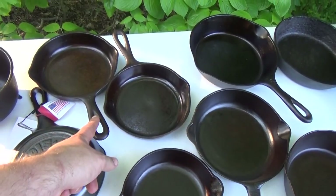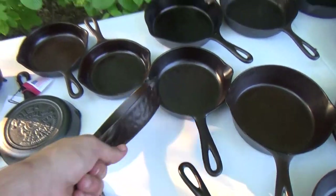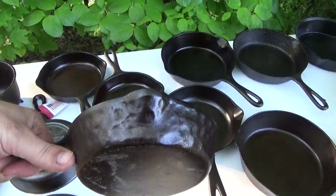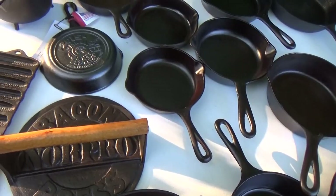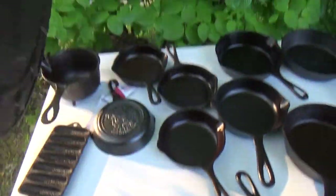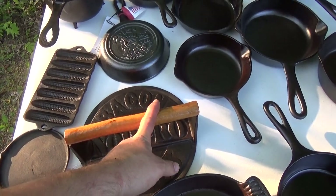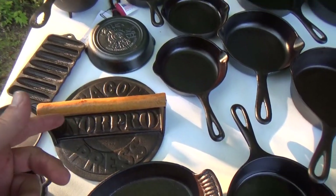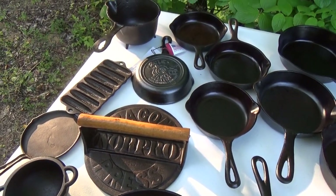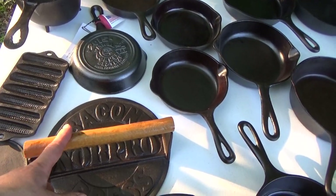I also got a couple of number three Wagners, and beyond them my last number three is a little hammered unknown. Onward to this big ugly bacon press — it's a newer press, it's not old, nothing special — but it is kind of special because I made the handle. It's a little piece of beechwood that I ended up turning on a small lathe and just about losing a finger in the process.